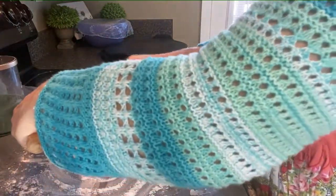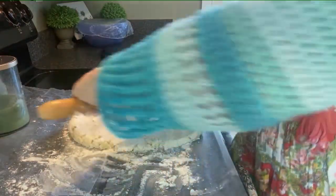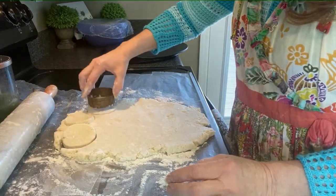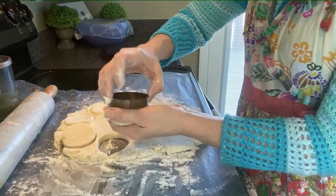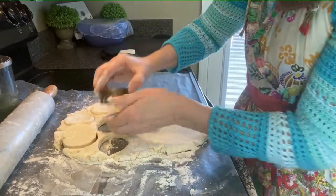If you want thinner biscuits, roll out a thinner dough — about half an inch. If you want thicker biscuits, roll out a thicker dough, like three quarters of an inch or even an inch. Do not twist when you press down with the biscuit cutter — twisting can cause the edges of the biscuit dough to seal, and therefore your biscuits won't rise as much.